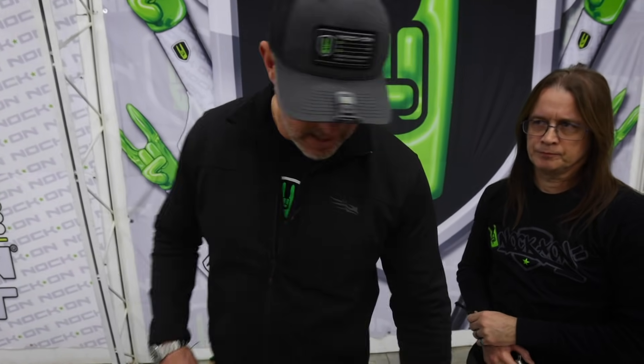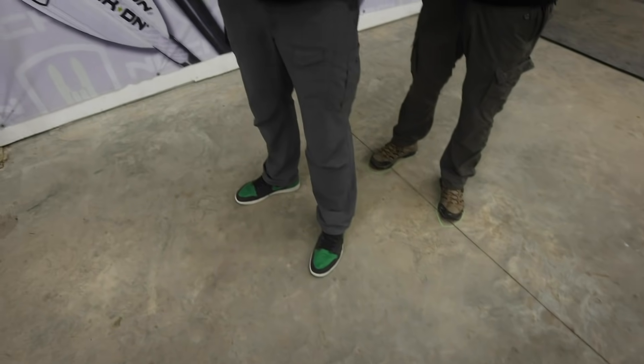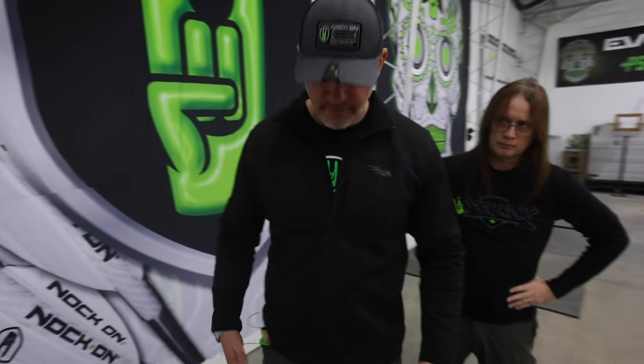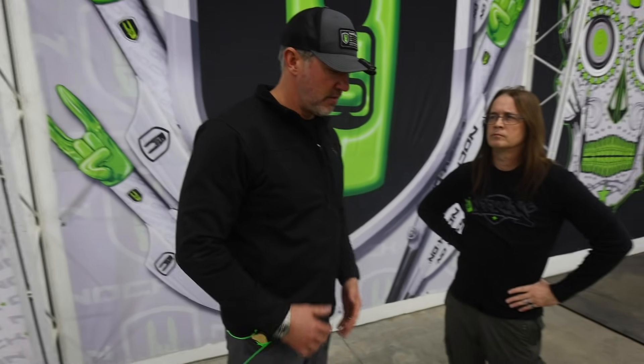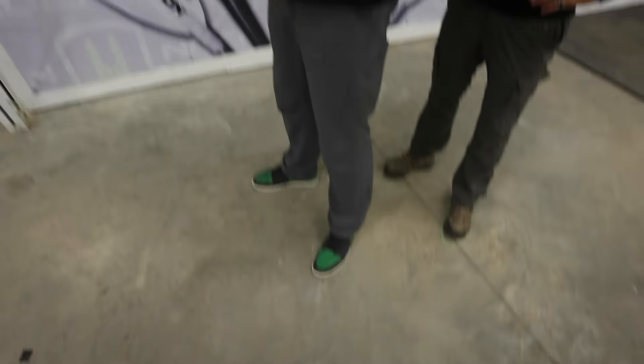The next thing we're going to talk about is your grip. Obviously we've talked about stance, and your stance is the first thing you're always going to think about every time you address a target — I look down at my feet first. With each of these steps in your shot sequence, there are really five things I want you to ask yourself: does it look right, and does it feel right? First thing is your stance — you look down at your feet.